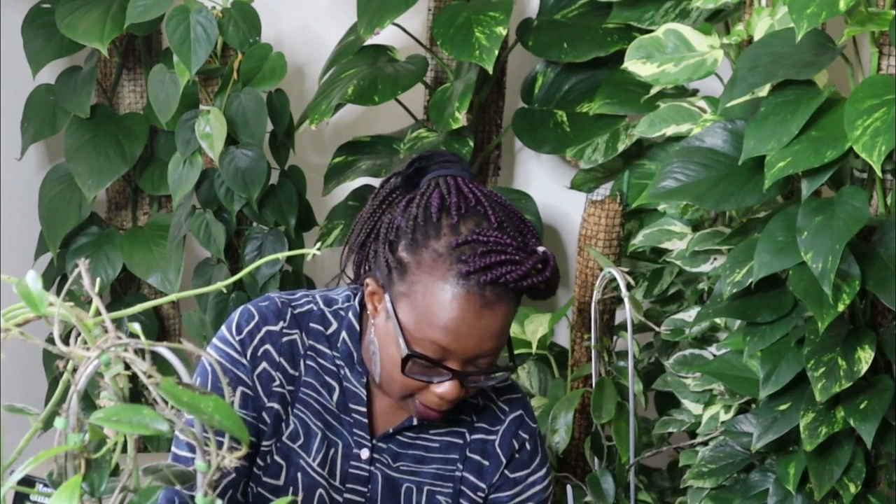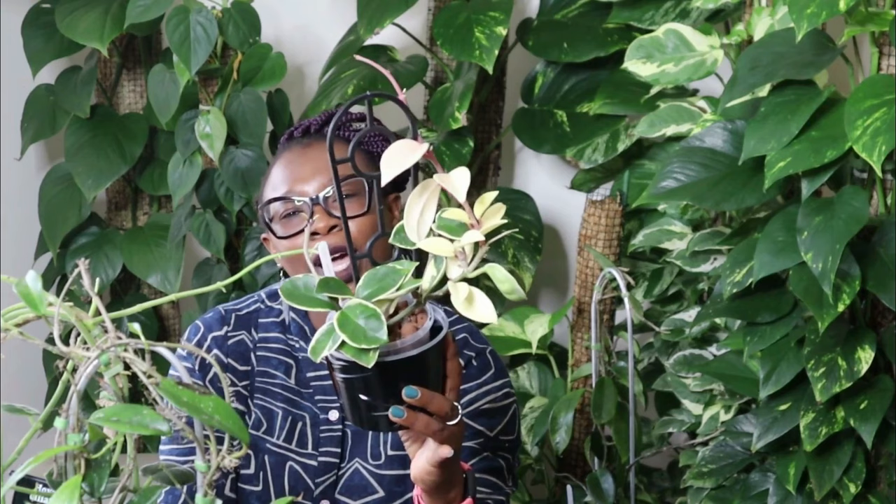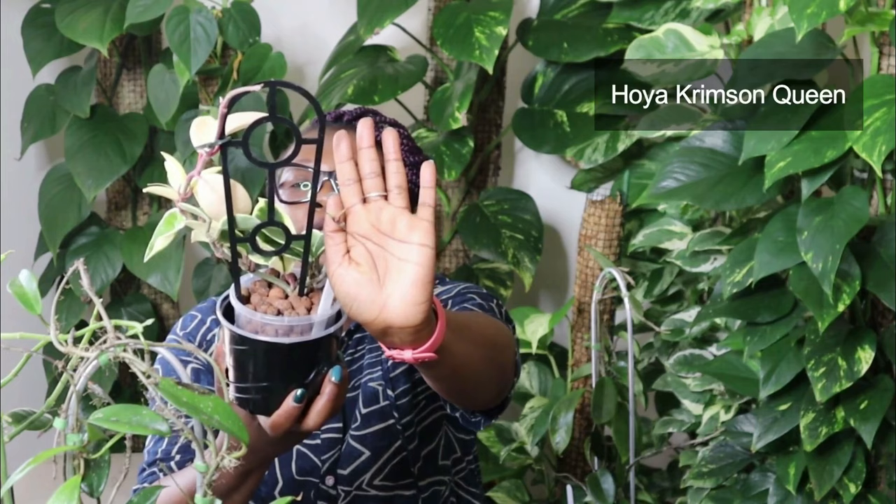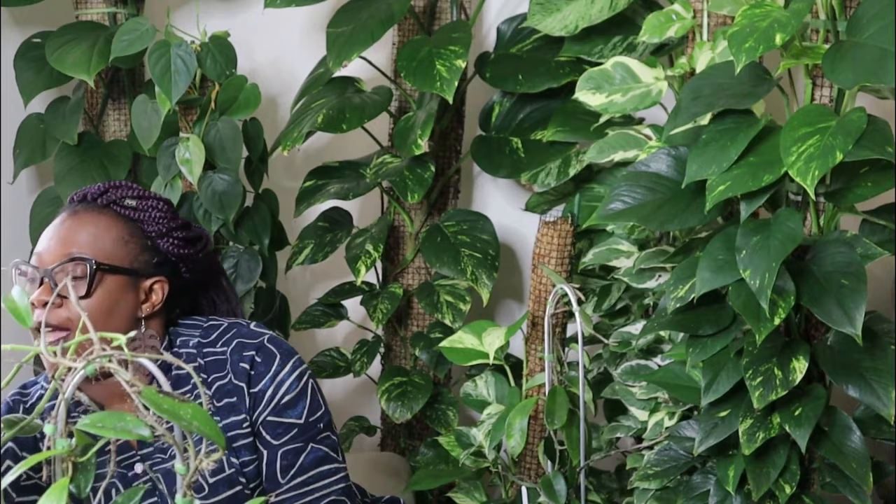I'll show you something really special now that we're talking about royalty. This one is royal too — this is a Hoya Crimson Queen. Remember we looked at the Hoya Crimson Princess before. Very different from the Hoya Crimson Princess — this is the Queen. Isn't she majestic? Look at those leaves, look at how white that is — absolutely glorious. I can't even start to describe to you how beautiful this plant is. Look at that new growth — those little small leaves over there. The plant is living in Leca, loving life. This is a Hoya Crimson Queen. Fabulous, fabulous plant.